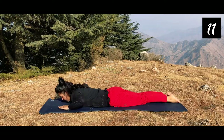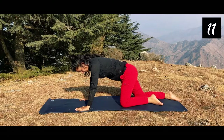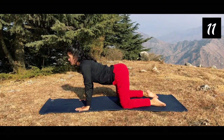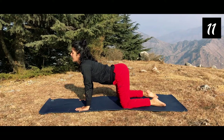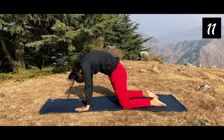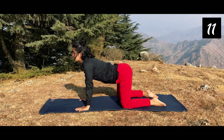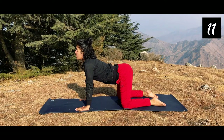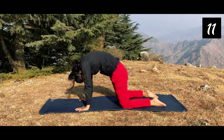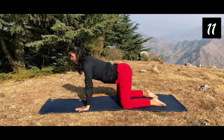Now we will do cat-cow pose. Come up. As we breathe in, we push our stomach down and head up. As we breathe out, we push our stomach up and head down. Breathe in — abdomen towards the ground. Breathe out — curve upward. Do this movement 10 to 15 times.